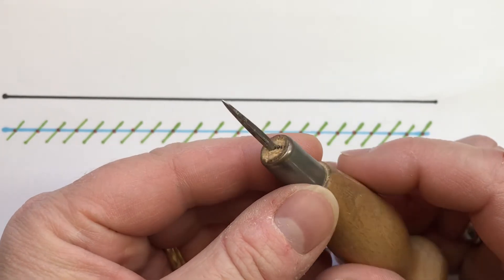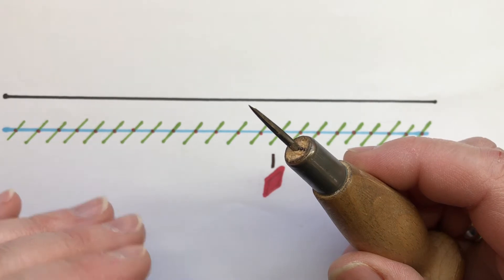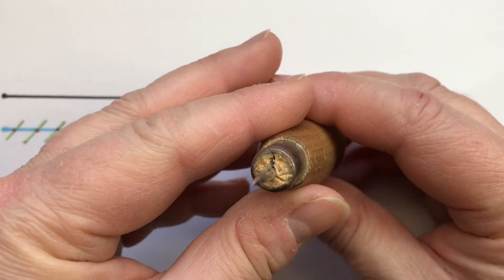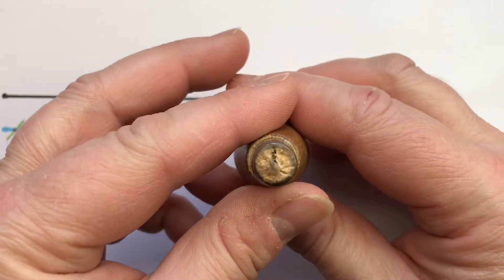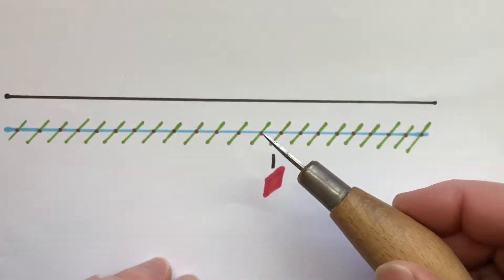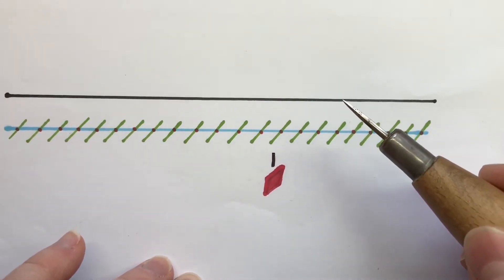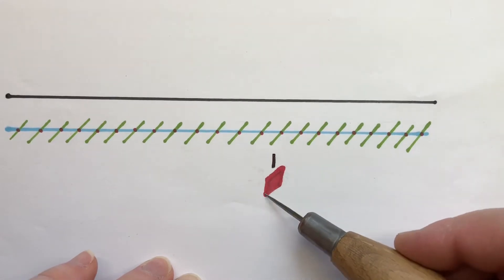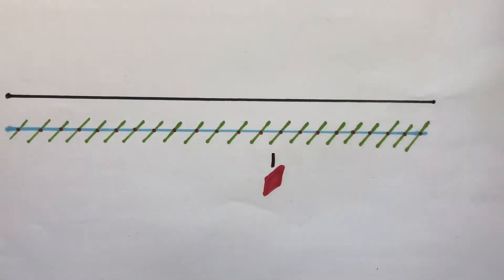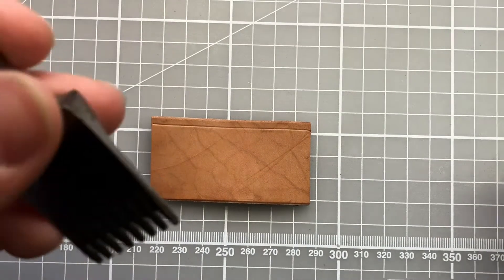The stitching awl has a diamond-shaped blade — quite a flat diamond. When we push it through the leather to create the hole for the needle, we want a consistent line and angle. On my awl I've got a black mark, and when I'm pushing the awl through the leather that black mark remains vertical. That means the angle of my awl goes from bottom left to top right on the diagonal, keeping all my stitches consistent.